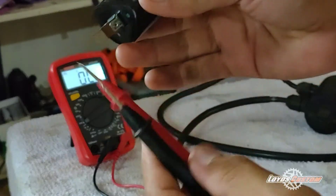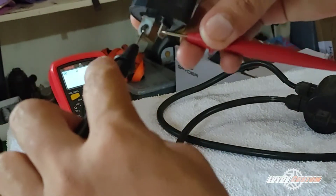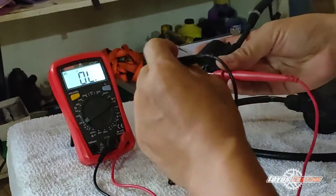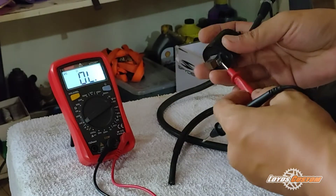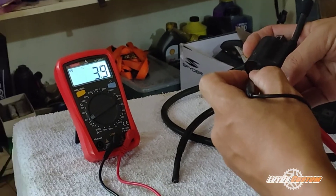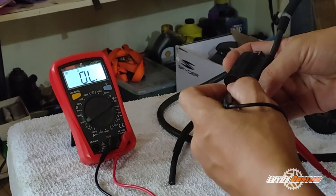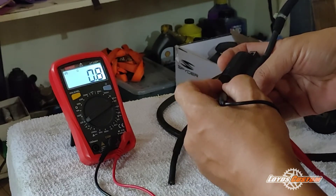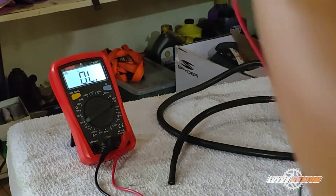This is our positive lead and the ground lead. So let's see — all right, the reading is 1, 2, 3 ohms. All right guys, so that means it's a good resistance.